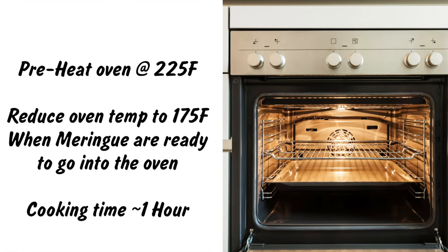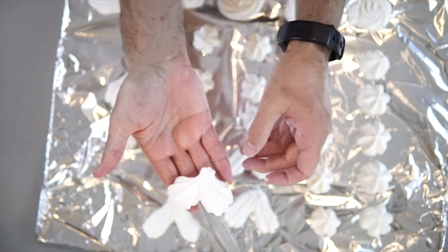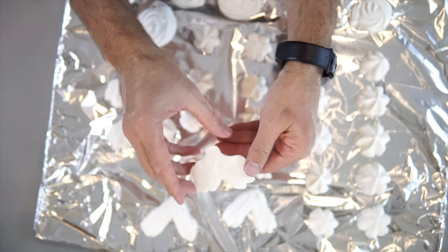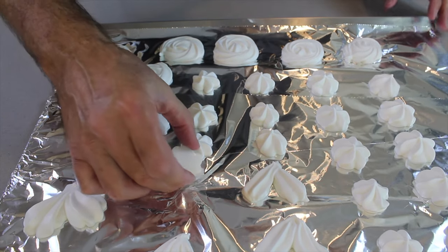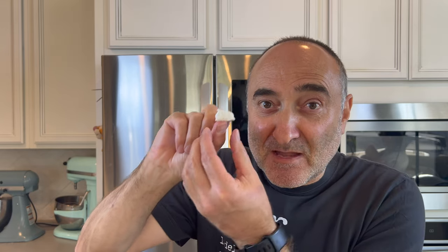Time to get the meringues out of the oven — oh my word, this is looking amazing! Look how brilliant these meringues look: the shape held, the patterns held, everything looks amazing. Just wow — it is incredible. Just following these few little steps, you will have meringues that look exactly like this. Let's take one off and you can see with the oil it comes off and there is no residue left. Awesome — the texture is perfect, just amazing.